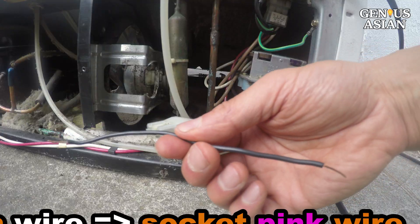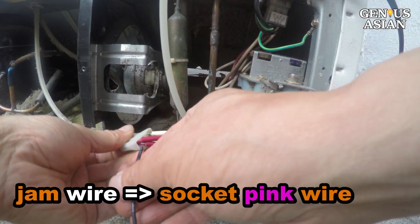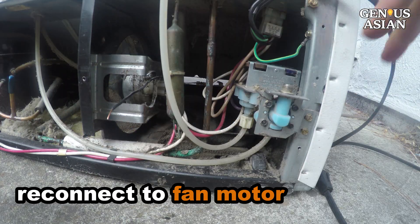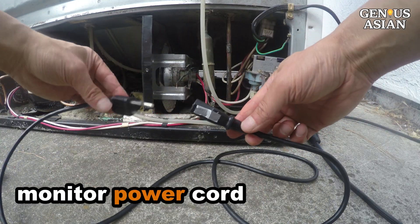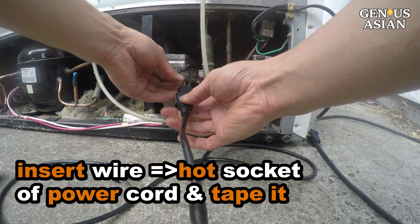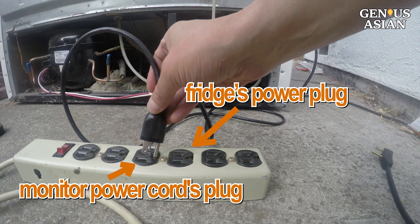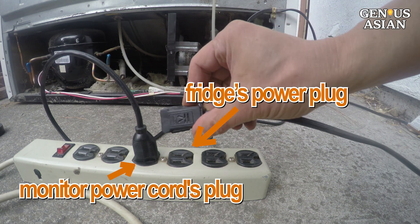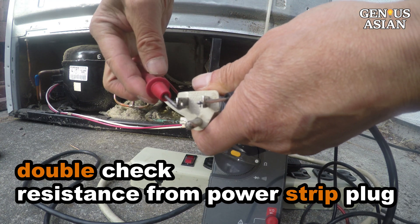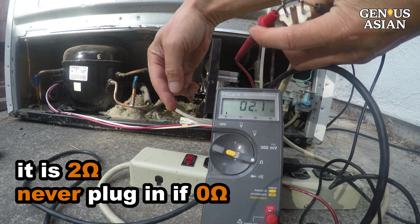Since the white is neutral, the pink wire must be hot. Jam a wire into the connector socket for the pink wire, then reconnect to the fan motor. Use a power cord — I borrowed a computer monitor power cord. Insert the other end of the wire into the hot socket of the power cord. Use tape to insulate it. Put the monitor power cord's plug into the power strip. Now we have completed connecting the hot wire. Double-check from the power strip plug the resistance between hot and neutral to confirm it is around 2 ohms.